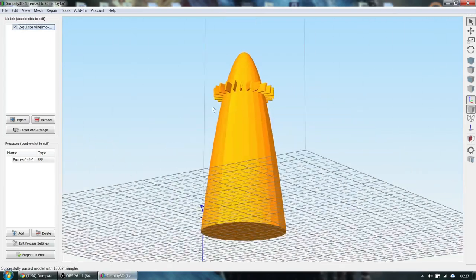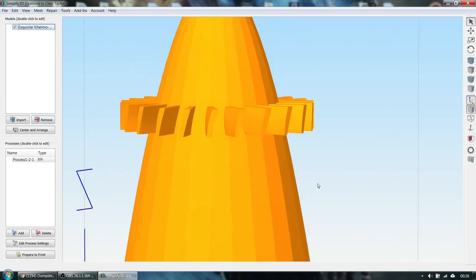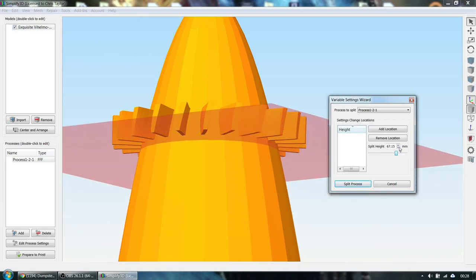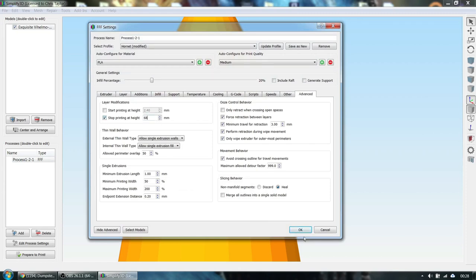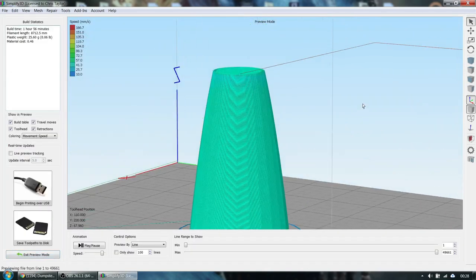So you're trying to print this and you need supports. How do you print this without supports? First I need to figure out where the fins start, so I'm going to zoom way in. I'm in Simplify 3D — I go to Tools, then Variable Settings, and bring my plane up to find the height. At 68.05 it looks like it touched, so 68 millimeters is where I want to be. All I'm going to do is go into my slicer settings and tell it to stop at 68 millimeters.